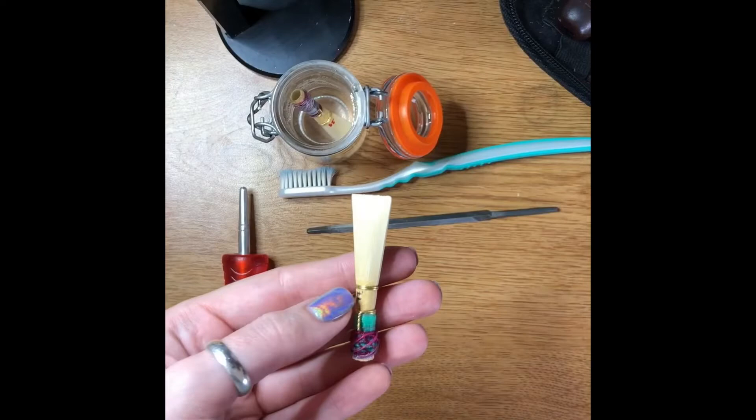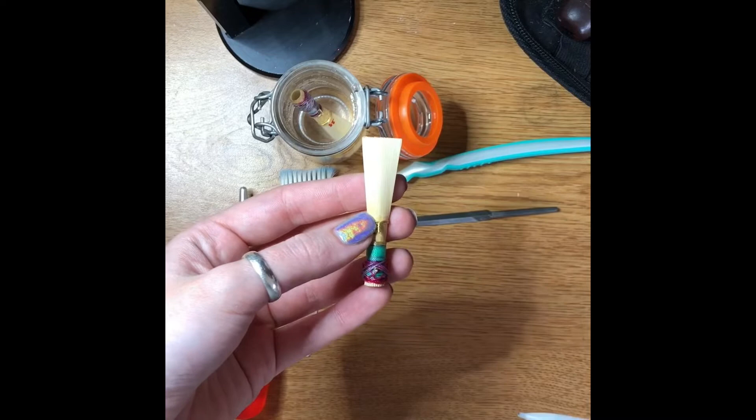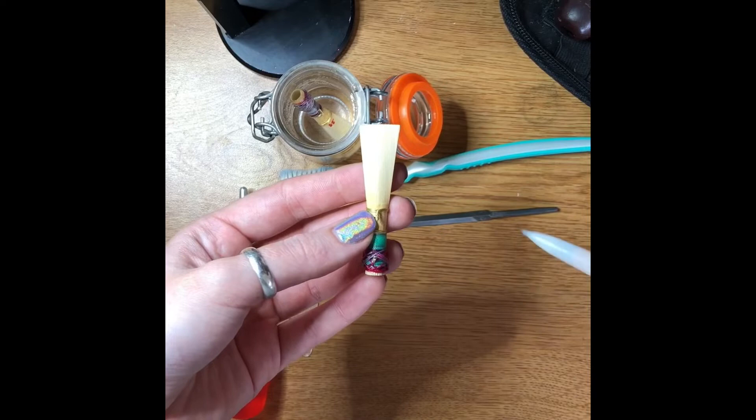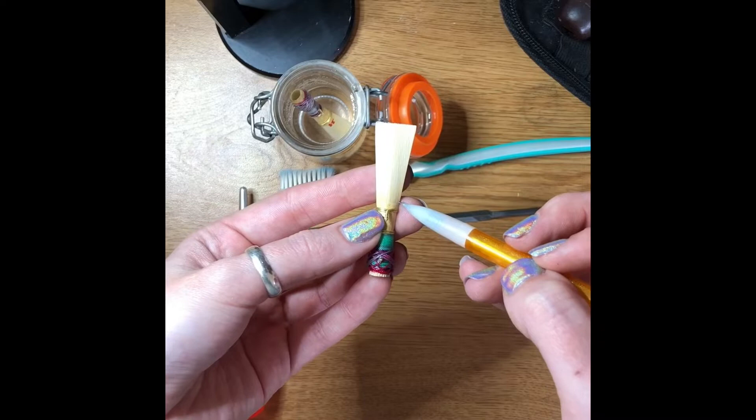For the scraping part we scrape in different areas of the reed to produce different results. I'll show you the areas of the reed now. From here to here is called the tube — the reed can be divided into two parts. This is the tube and it's the part that we don't scrape. Then right here is called the collar.